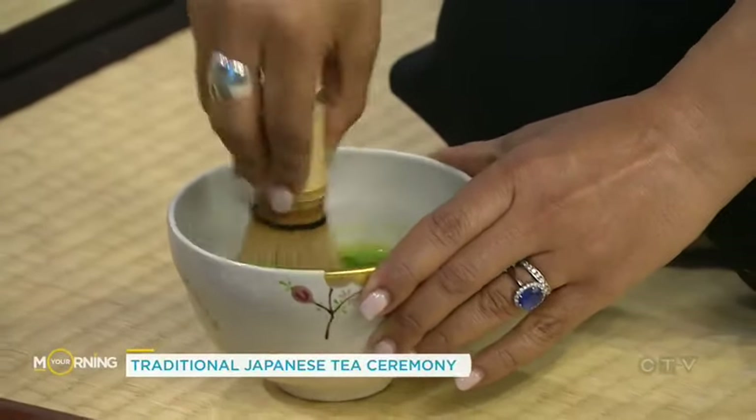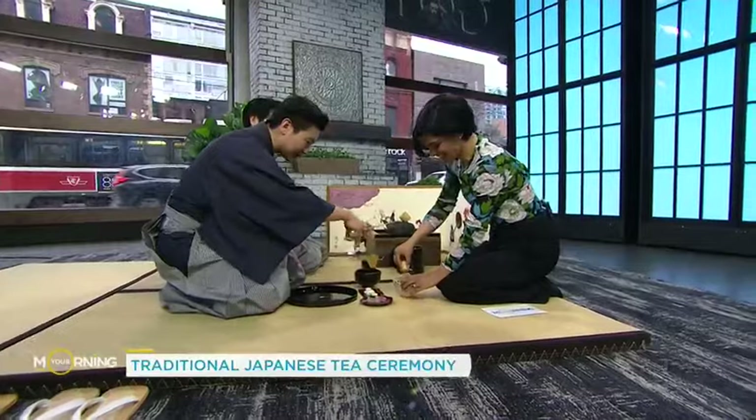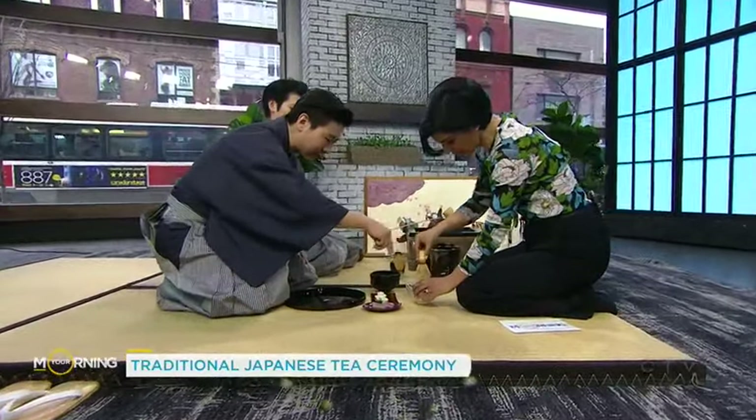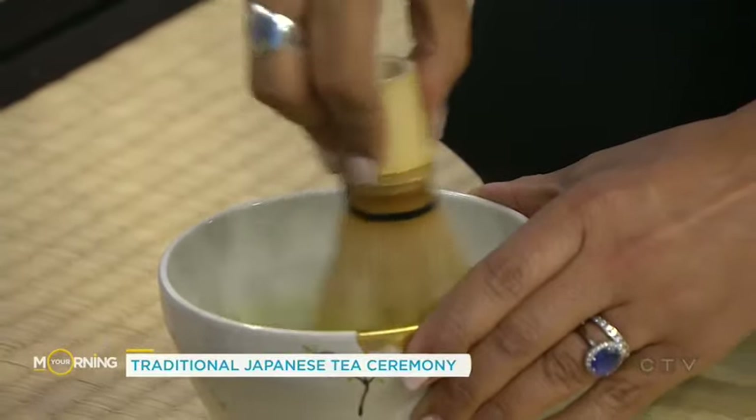This is your natural manual frothing mechanism. Slowly bring it up a little bit. See that little froth on top? Whisk a little bit of that top portion to clear all the bubbles.